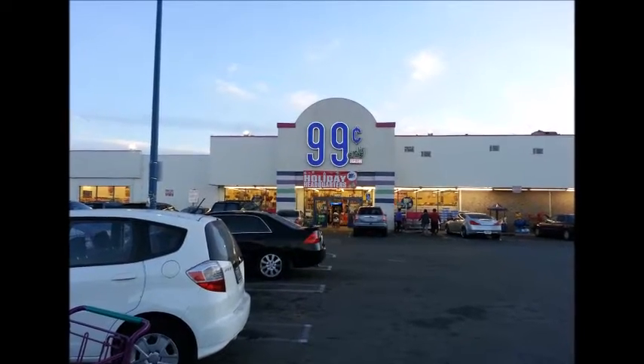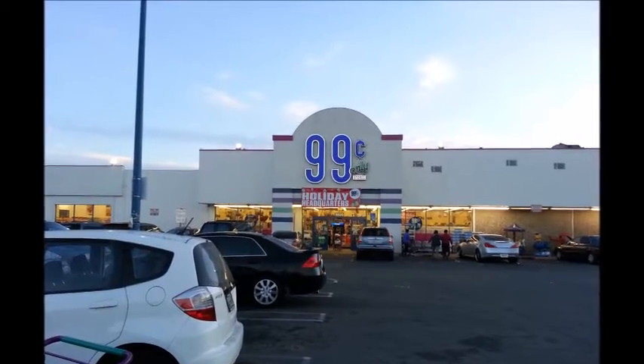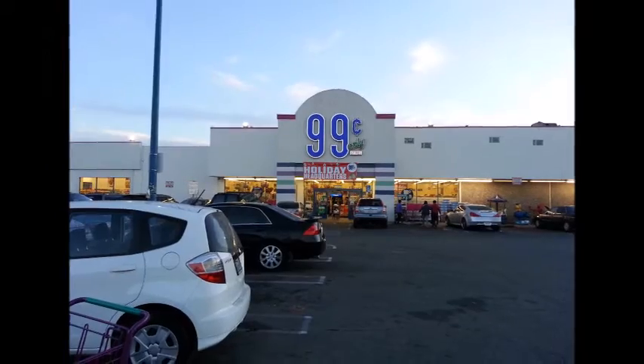I believe we have everything that we need, so it's time to head on home. Bye, 99 cents Only Store — I love you!